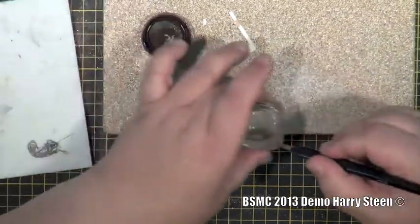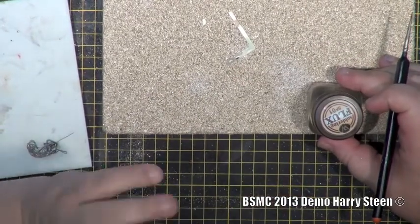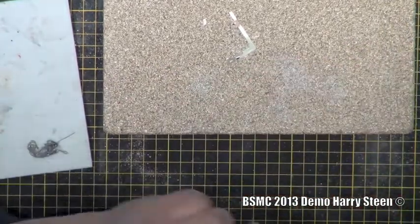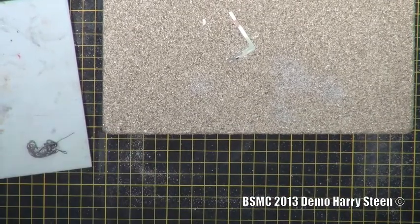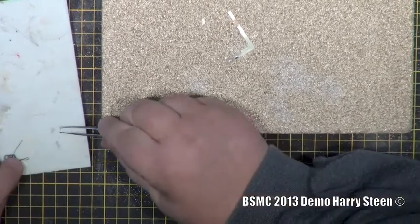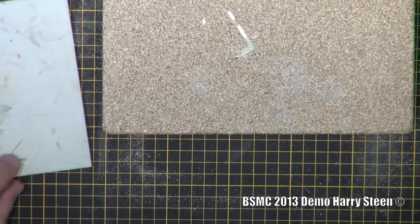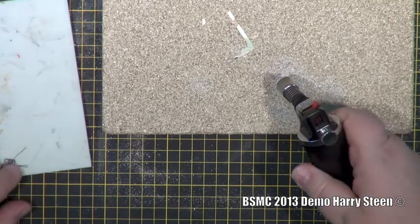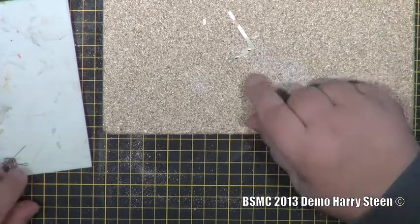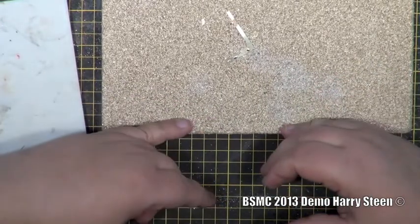You don't have to take a lot of flux. If I take too much and put a lot of heat to it, it starts sometimes to evaporate and the solder just jumps off because it's like a small explosion. Now — no ball anymore. Instead you see a silver color. If it's shiny like silver, it's always good, because this means you get a good soldering connection.